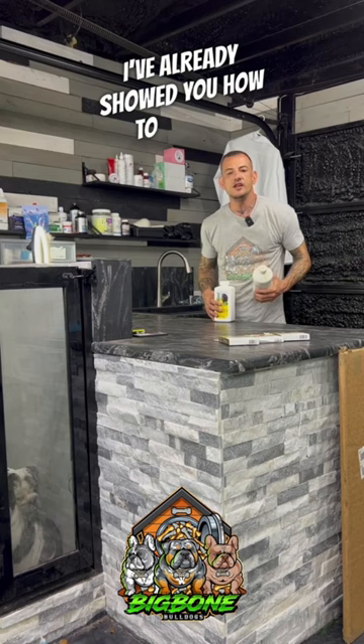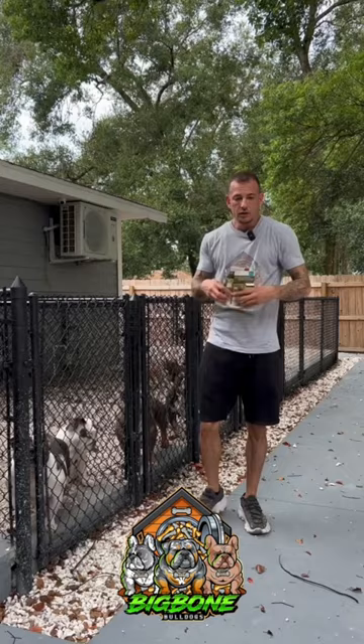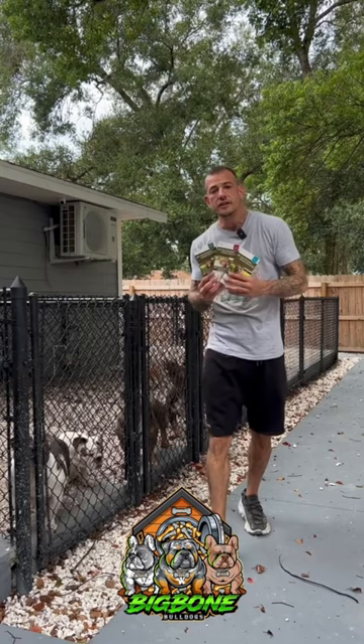Parasites and worms are a breeder's biggest enemy. Listen to the advice I'm about to give you and you'll never have a worm or parasite problem again. I've already showed you how to deworm newborn puppies with pyrantel and fenbendazole. But deworming starts at day 45 with your pregnant mother and routine deworming of your adults.